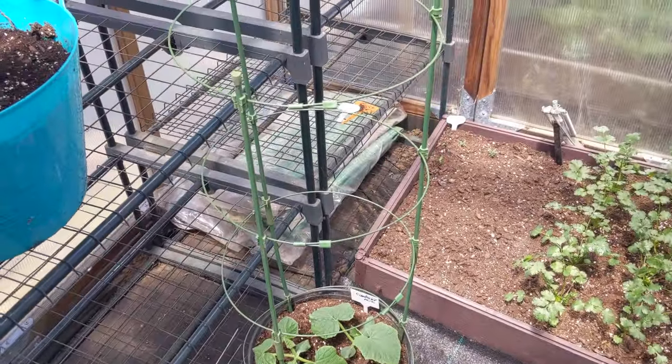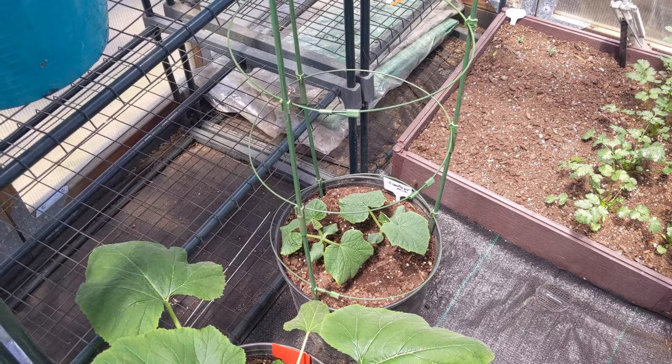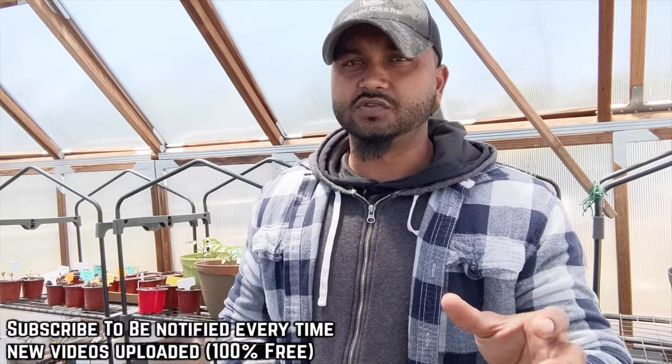You guys can use the cage for so many other plants that are runners or growing upward. The last four days here on Long Island have been really, really windy — I can't even put any transplants outside to get two to three hours of sunlight and get used to the weather, because the wind would literally just break up your plant.